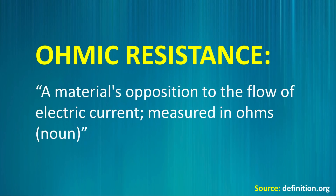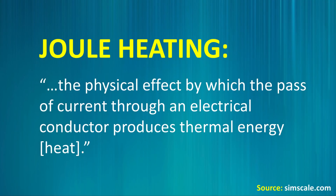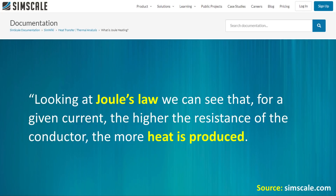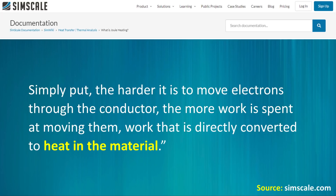Definition.org describes ohmic resistance as a material's opposition to the flow of electric current, measured in ohms. Joule heating, according to simscale.com, is the physical effect by which the passive current through an electrical conductor produces thermal energy, which is heat. These two terms are related, and the relationship is important to understand when it comes to battery technology. Looking at Joule's law, we can see that for a given current, the higher the resistance of the conductor, the more heat is produced. Simply put, the harder it is to move electrons through the conductor, the more work is spent moving them — work that is directly converted to heat in the material.